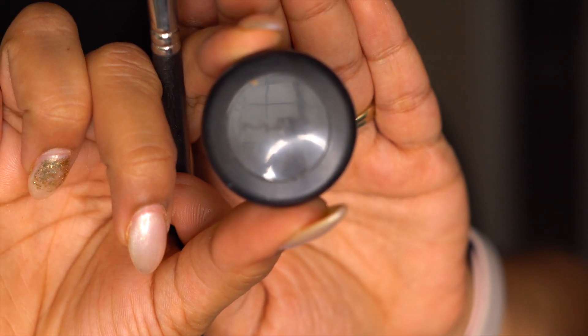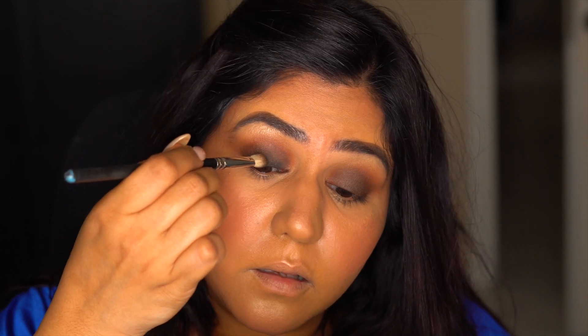Now I took this black eyeshadow by MAC called Carbon on a dense blending brush. Start by applying on the lash line and go up halfway towards the crease — this creates a gradient effect.